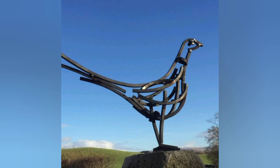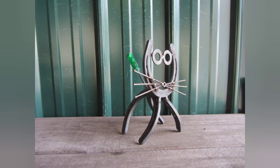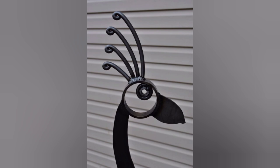Start with a basic wire frame and armatures. Use pliers or wire cutters to shape the body, wings, legs, and tails of the birds or animals. You can then add more wire to build up the structure and create the desired shape. Use various gauges of wire to add texture and dimension.